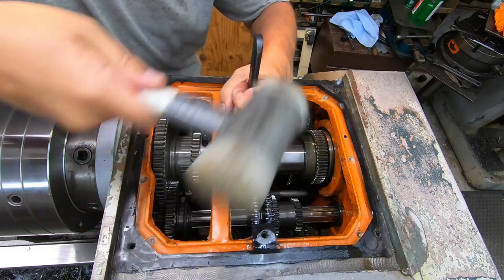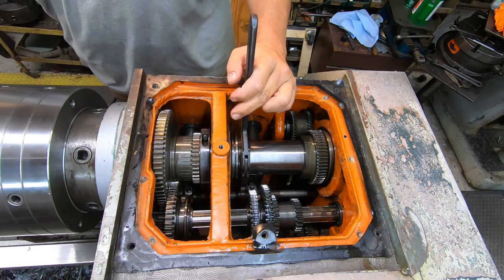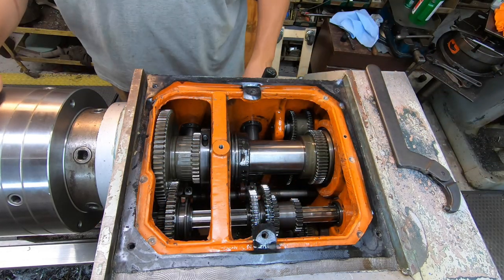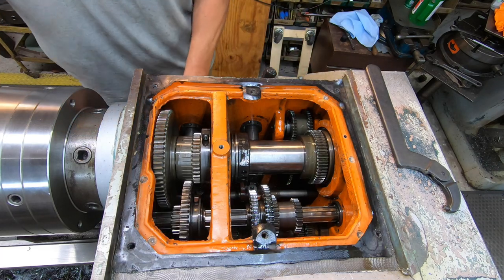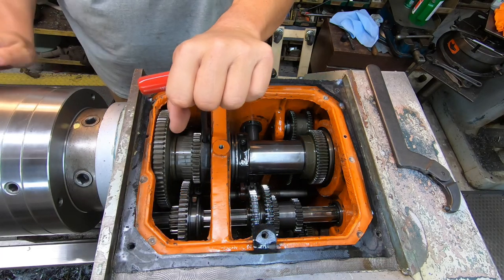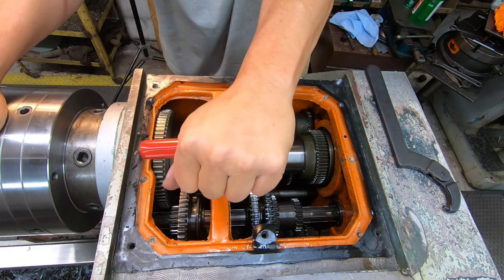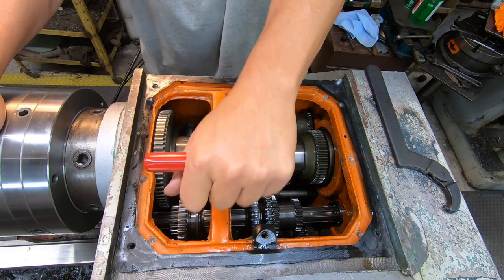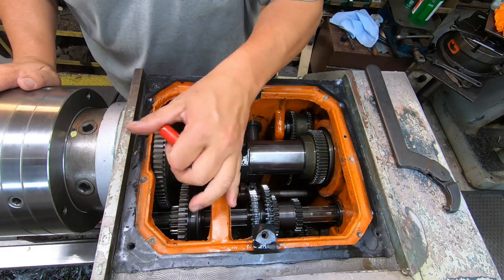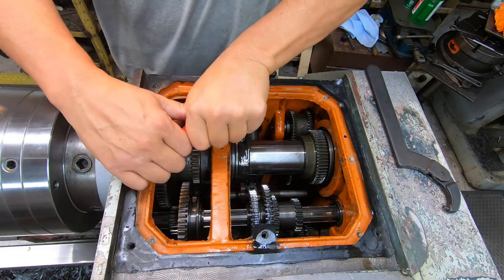Now we're getting somewhere right there. I'm going to go ahead and tighten nut A — the first nut — back up, just snug it there. And I'm going to take a test cut over here and see if it improved things at all.